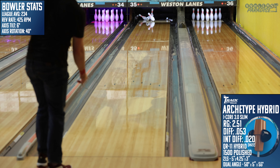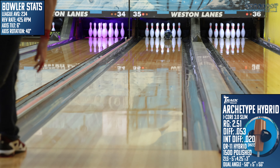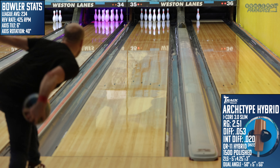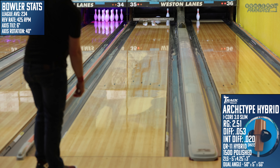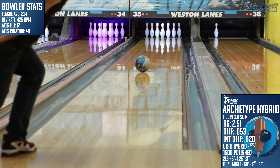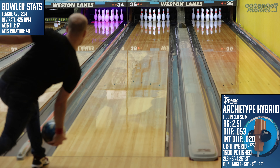Here are my recommendations for bowlers that would match up well with the Archetype Hybrid from TRAK. The first is full rollers. This unique style typically matches up with big core ASIMs like this, and the Archetype has a great blend of strength but also pop down lane — that will aid these bowlers in getting the corners out on fresh conditions.